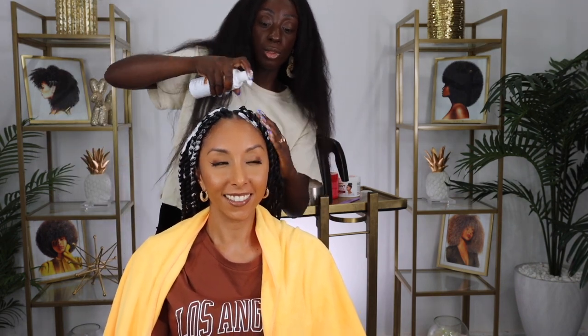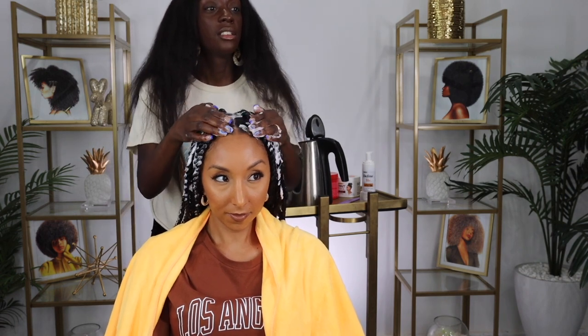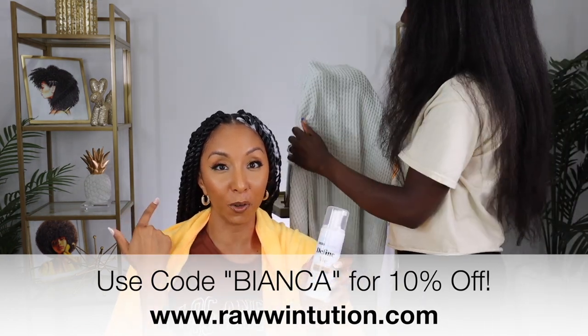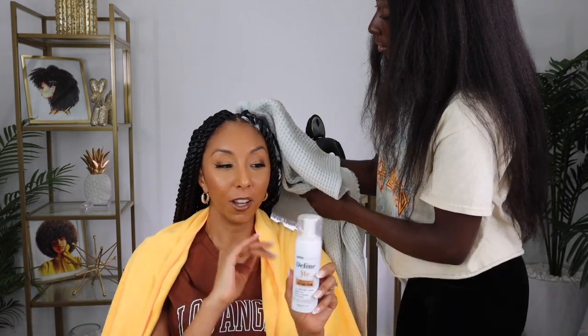I'm going to use some texture foam — my Define Me foam. I did a video a couple months ago on this Define Me foam, and this is Kamara, the creator and inventor of this foam. It has amazing hold, it's lightweight, and it smooths down any little flyaways. It's also good for wash and gos, wigs — everything. It's really great for braids because of the strong hold; it gives a nice finished look with no flyaways. If you want the Define Me Moisturizing Texture Foam, we have a promo code — use code BIANCA for 10% off. I love this not only for my twists but also for my wash and gos. I'll link my video in the description box.